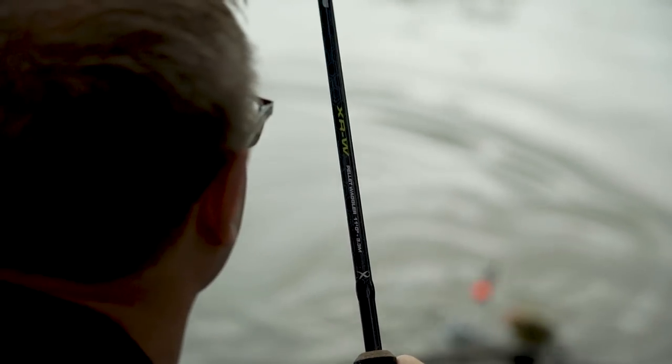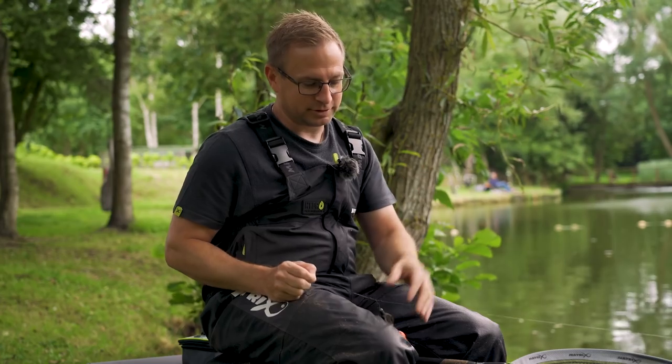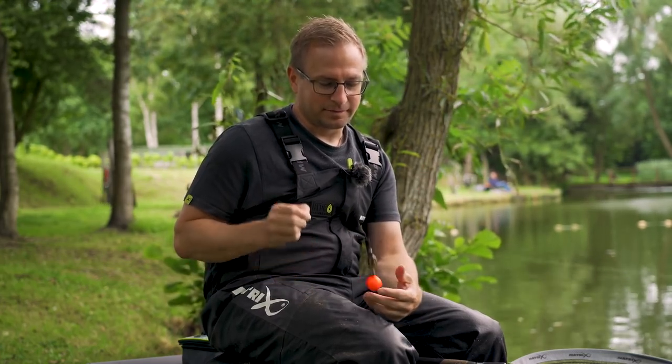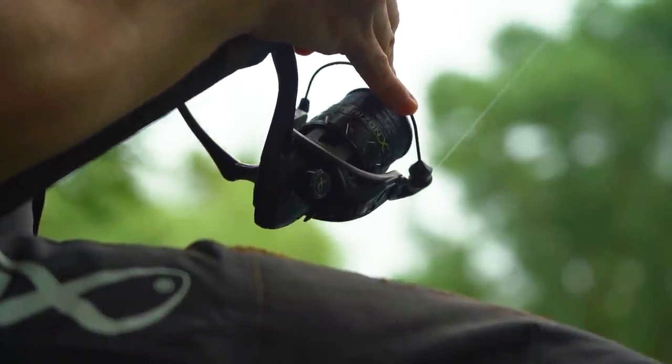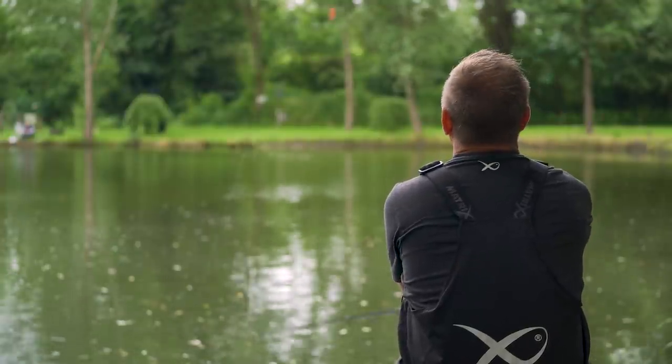The setup today couldn't be any more simple. The rod is one of the new 11-foot EFOS XRW pellet waggler rods. A pellet waggler rod is ideal for this style of fishing because the float when it's loaded is quite heavy, and these rods are designed for catching carp up to double figures — they've got the power to chuck the big waggler and they're ideal for these bagging wagglers. Small 3000-size reel, eight-pound Horizon sinking mono — nice and durable for casting and catching a lot of fish. We've got a few reeds here today as well, so you have to bully the fish a little bit to get them away.